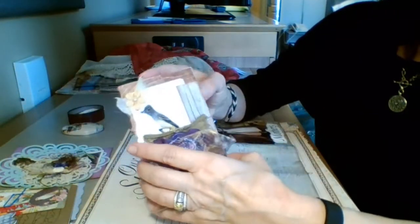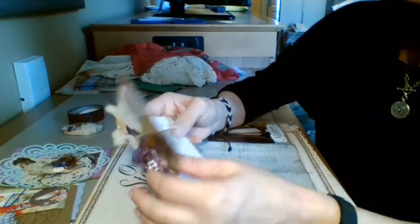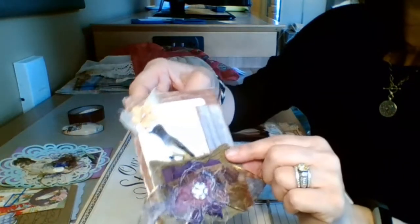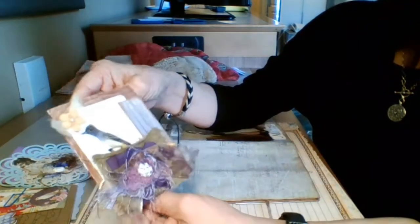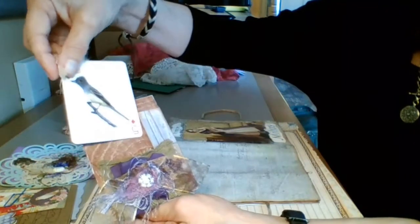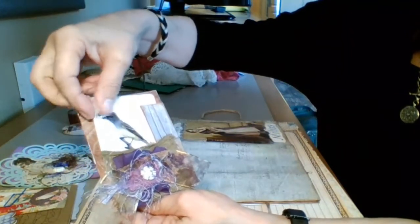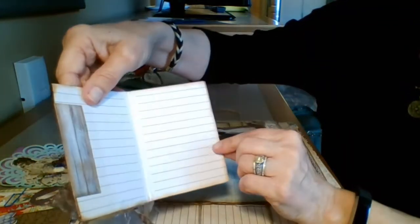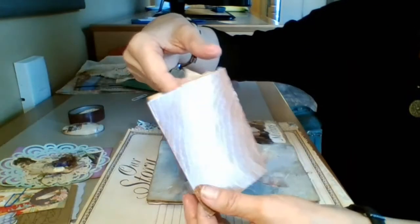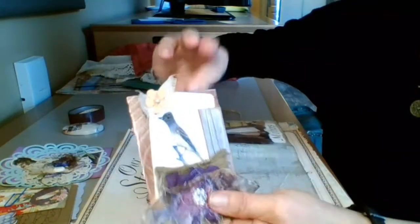This is a Tim Holtz card that you get with ephemera, and I used this little collage here that I made up. I put one of those birds in there, and it's kind of got the rustic purples and greens going on. Put some paper that I had in here, and just thought it turned out cute. That'll be really pretty in my book.